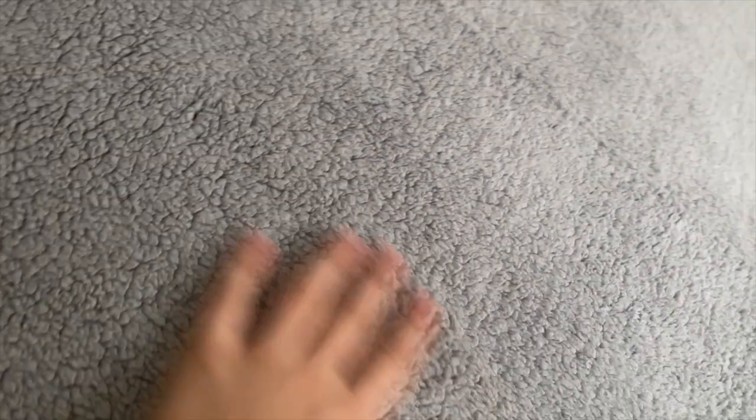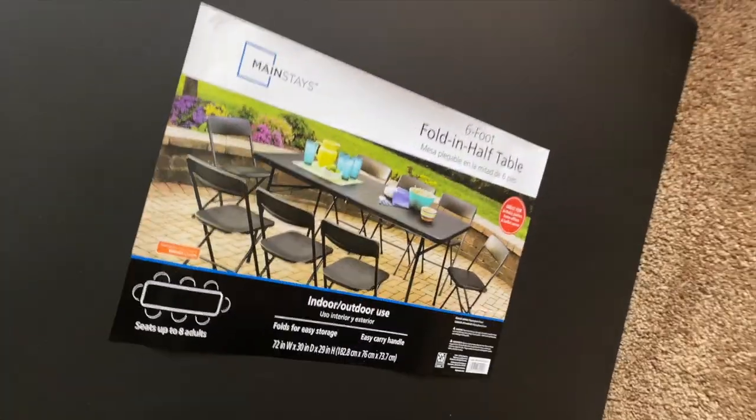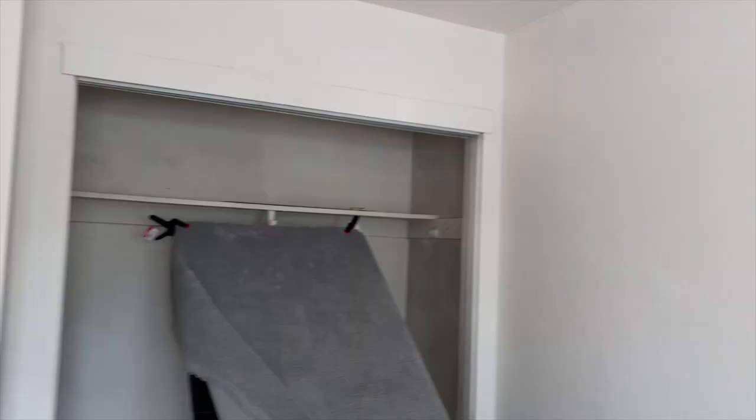I bought this fabric from Joann's — it's a sherpa fleece — and I've got it on top of this Walmart table. I bought two of them, they were like 50 bucks a piece unfortunately.